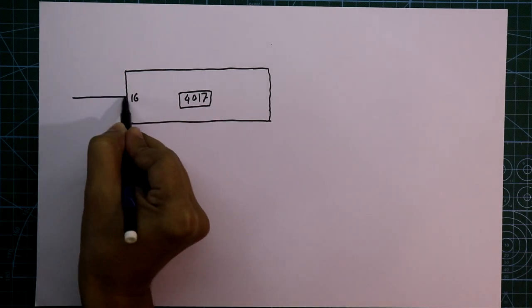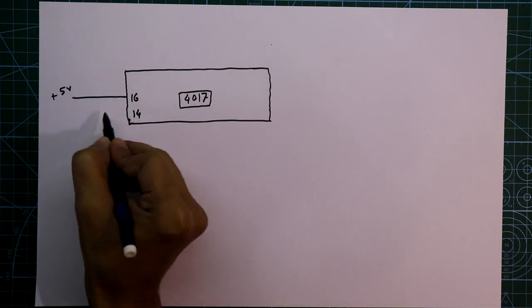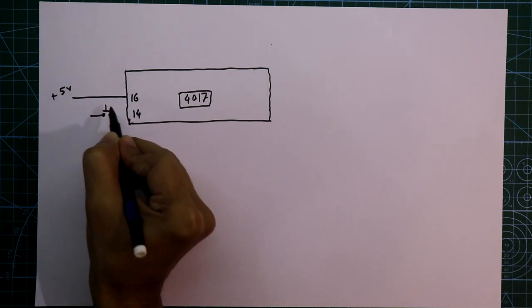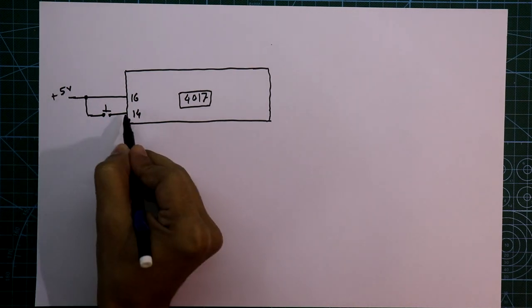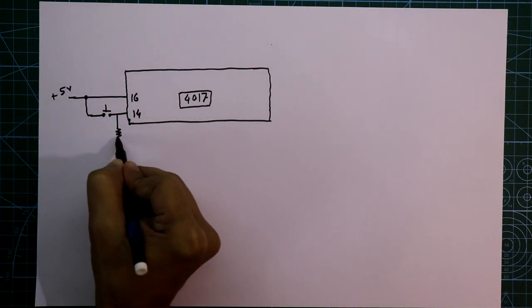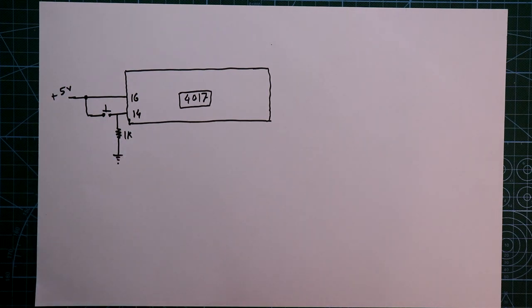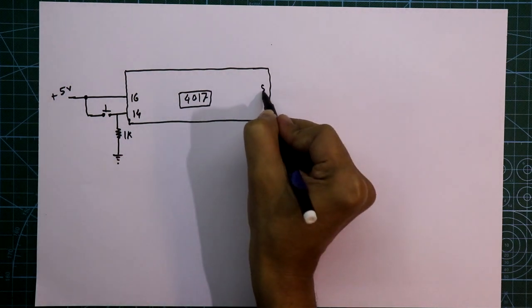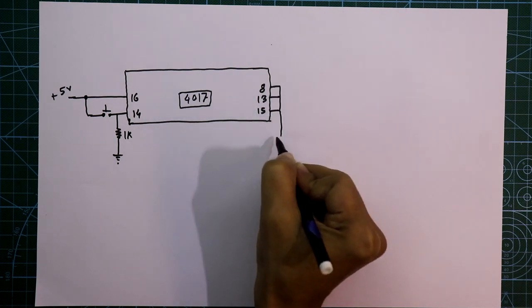Pin number 16 should be connected to +5V and pin number 14 is connected with a push-to-on switch and then it goes to +5V. Also pin 14 is pulled down to ground through a 1kΩ resistor. Pin number 8, 13, and 15 should be connected to ground.